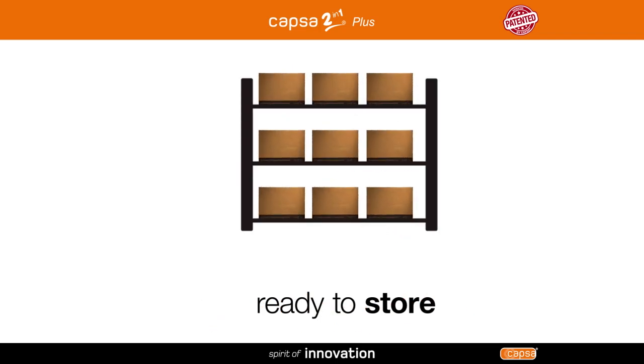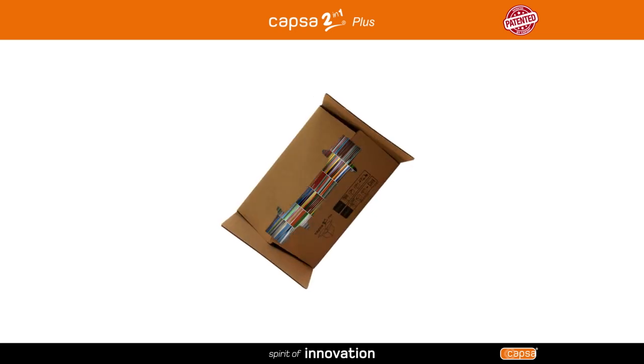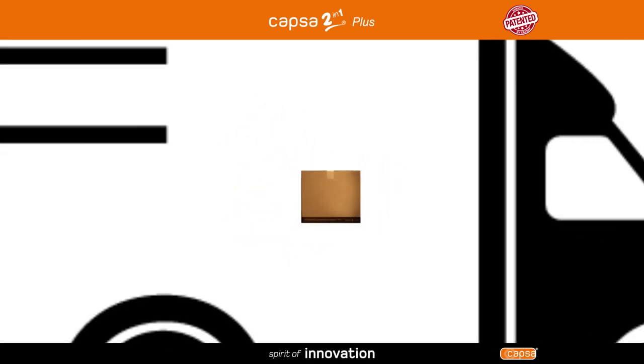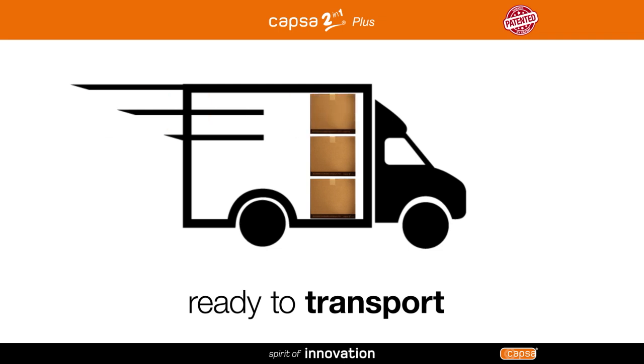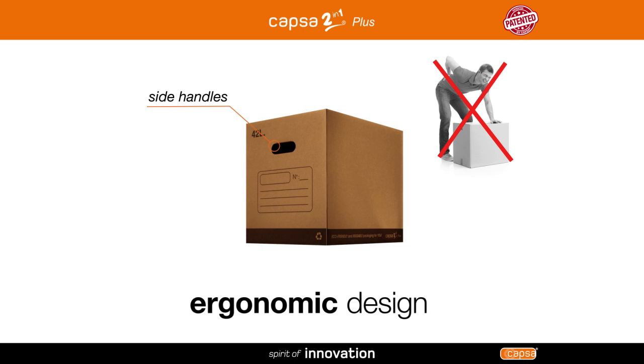Functional and versatile — with its Capsa multifunctional closing system, Capsa 2 in 1 plus can be used for any purpose, ready to store or ready to transport. Its ergonomic design and side handles guarantee your total comfort when lifting and transporting.